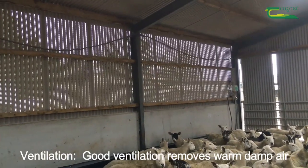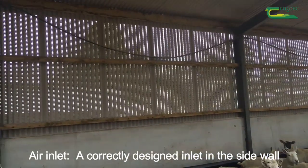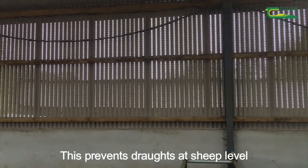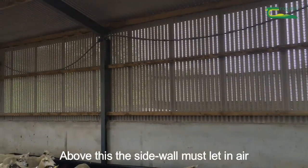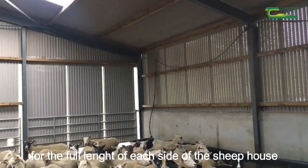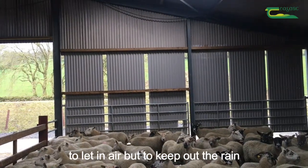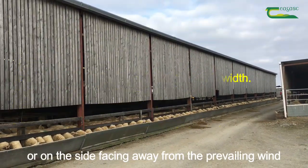Ventilation. Good ventilation removes warm damp air without causing drafts. Air inlet: a correctly designed inlet in the sidewall is key to a properly ventilated sheep shed. Ideally a sheep shed should have a solid wall to just above sheep height — this prevents drafts at sheep level, however it can reduce the trough space. Above this, the sidewall must let in air. The air inlet should be directly below the eaves for the full length of each side of the sheep house, or on the lower side of a lean-to type shed. On more exposed sites or on the side facing the prevailing wind, use vented sheeting or Yorkshire boarding to let in air but keep out the rain. Space boarding is adequate on less exposed sites or on the side facing away from the prevailing wind.